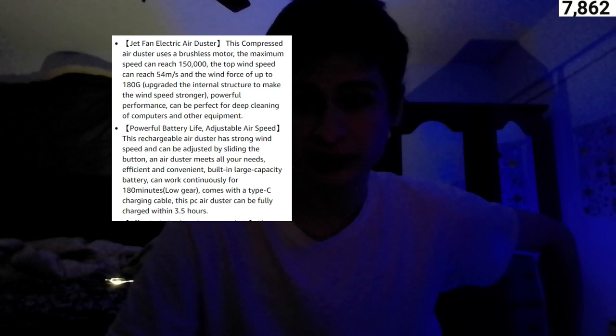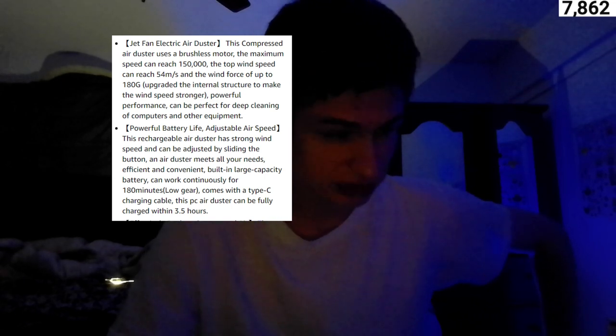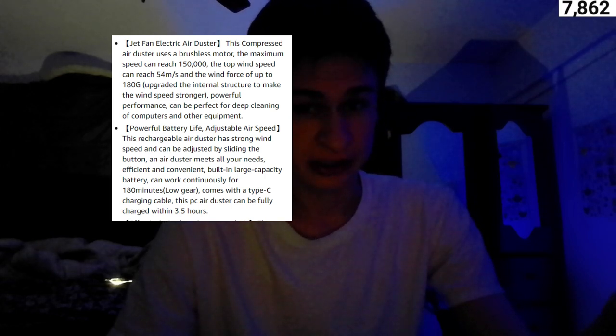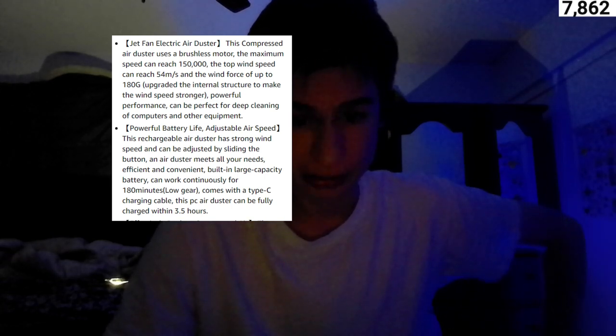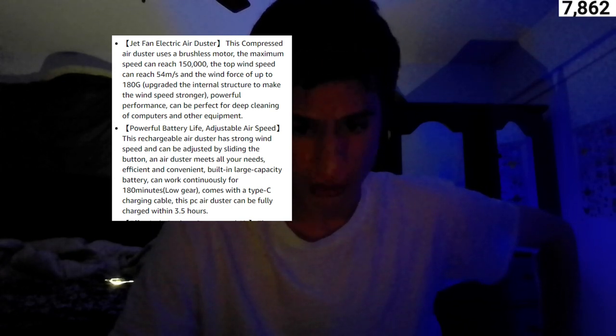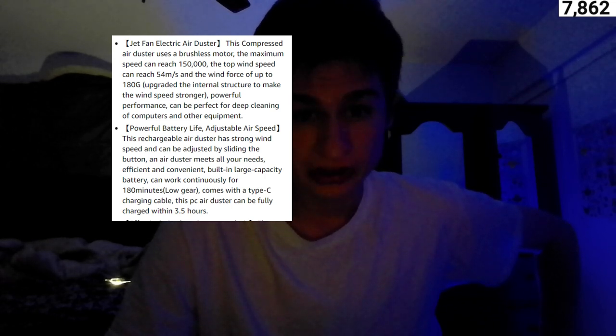What does this product actually do? Let's go into the specifics. This is a $71 product. First of all, we have a jet fan electric air duster. This compressed air duster uses a brushless motor. The maximum speed can reach 150,000 RPM. The top wind speed can reach 54 m/s and the wind force of up to 180G. Upgraded internal structure makes the wind speed stronger.